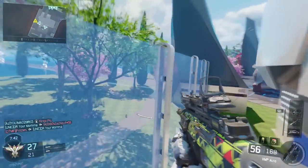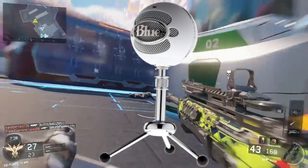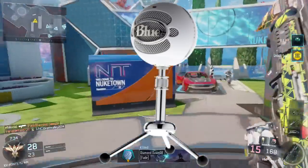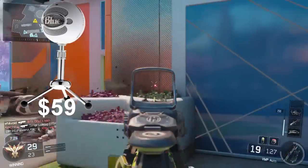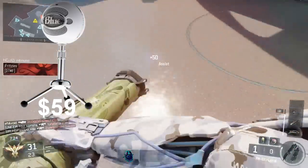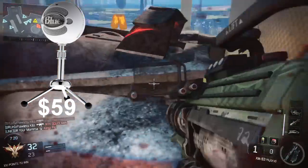Now for microphones. The one I use is the Blue Snowball, which is what you're hearing right now. It starts at $59 and it's a pretty good starting mic — decent quality for starting YouTube. If you're just starting off it's fine, but if you have a couple thousand subscribers I recommend upgrading.